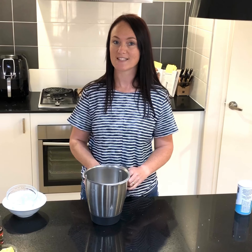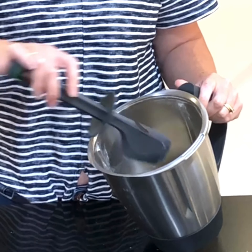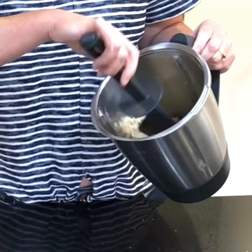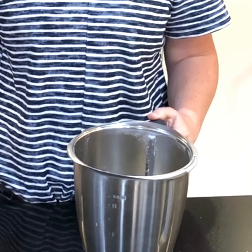Now we just need to process it. Once you've processed your walnuts with your coconut flour and other ingredients, it should look like this — like a slightly dampened flour. If it looks like that, we're ready to put the rest of our ingredients in and process again.